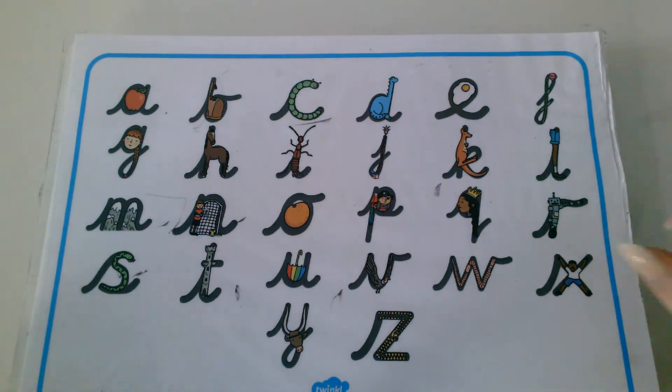Fantastic. Super speed reading. Give yourself a marshmallow clap like this. Well done. Okay, now it's time for some writing. So you need a pencil and some paper. Sit at a table with your back straight and your feet flat on the floor. Okay, I'm going to say one of these speed sounds and I want to see if you can write it. So listen carefully.